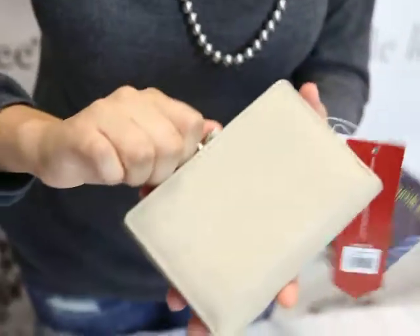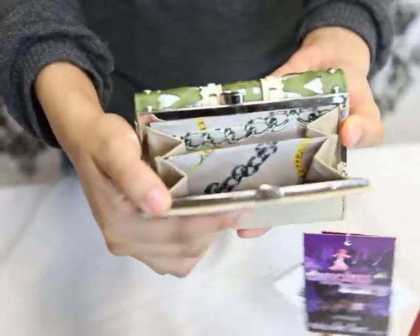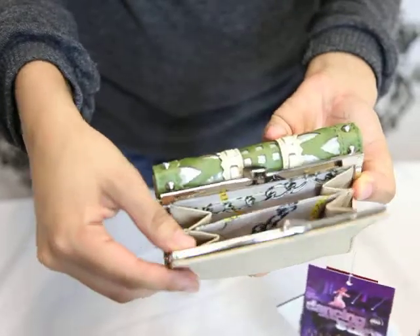Go ahead and close it up. This wallet still offers more — this back part offers your chance to carry coins or any other smaller things you need to carry with you.